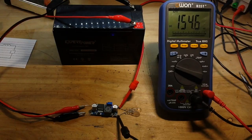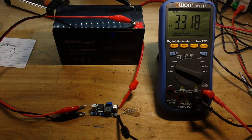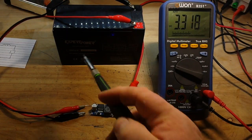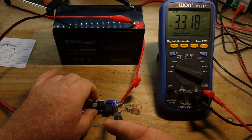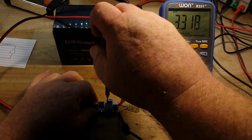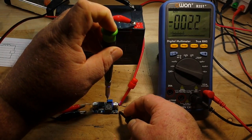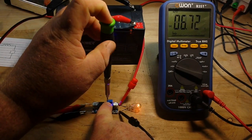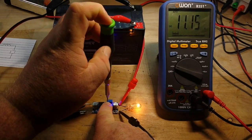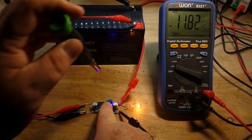There we go — so you can see we've barely got a little light here, and we're putting out 3.318 volts from the 12 volts. There is an LED lit there to show we're in operation. And we can crank it up — five, going through six volts, seven, eight, nine, and there we've reached our max which is 11.82 volts.